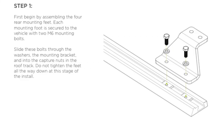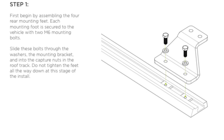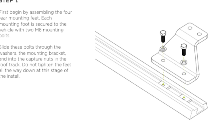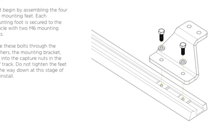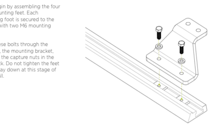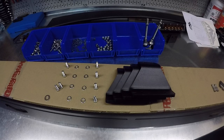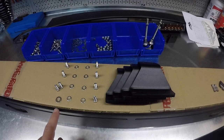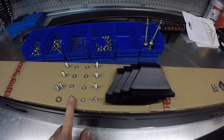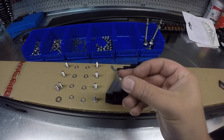For step one we're going to begin by assembling the four rear mounting feet. Each mounting foot is secured to the vehicle with two M6 mounting bolts. Slide these bolts through the washers, the mounting bracket, and into the capture nuts in the roof rack. Do not tighten the feet all the way down at this stage of the install. We're going to use the smaller washers for this one as there are two sizes of washers, the M6 mounting bolts, and put them into the stock roof rack capture nuts.